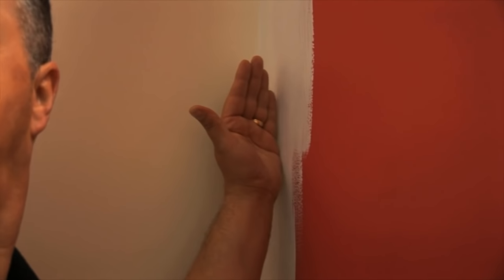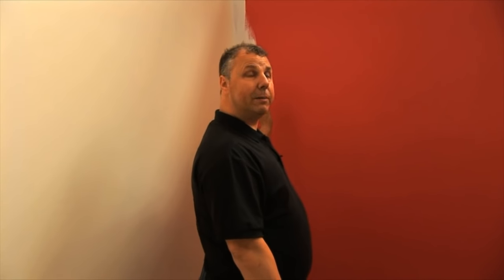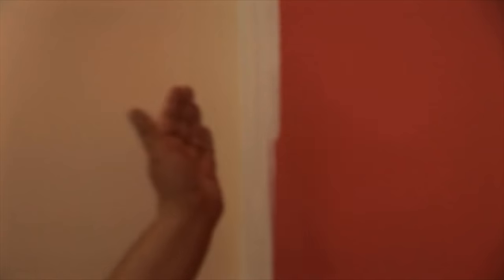What I've done here is cut in around the edges using a brush, enabling me now to use a roller to cut right across. One good tip when using a roller is to roll right into the edge as far as you can go — then you won't get that little line showing — and then work your way right across to the other edge.